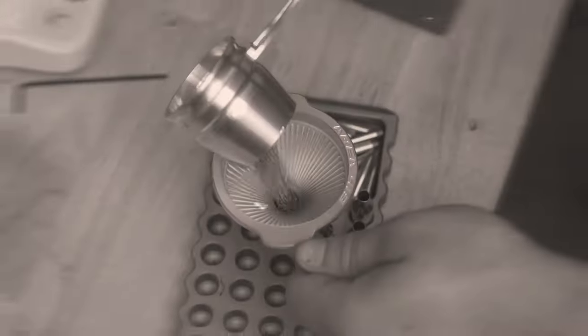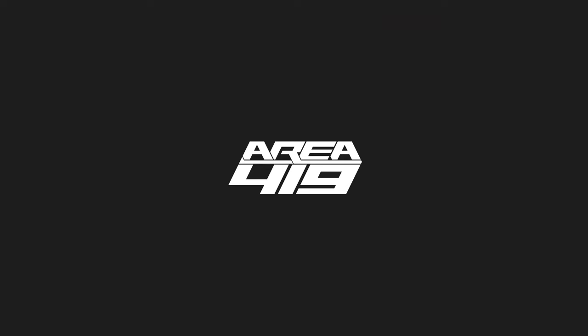Hey guys, it's Craig at Area419. Introducing to you today, finally, the QD ArcaLock Clamp.